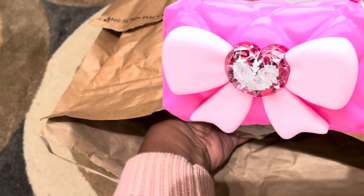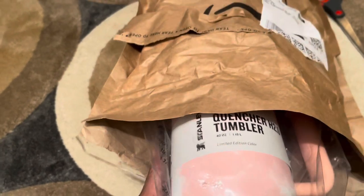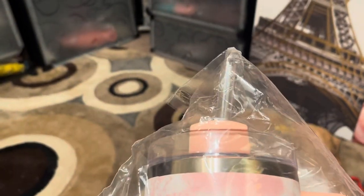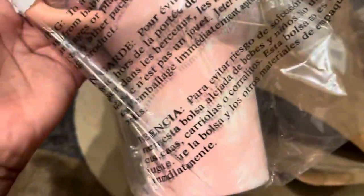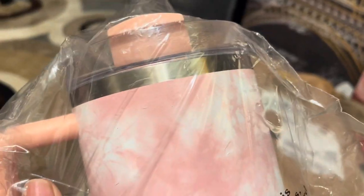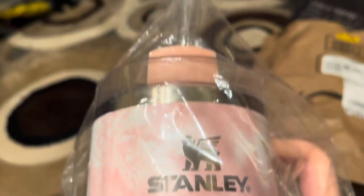I'm not even trying to show my address. That straw could have gotten broken — that's all they protected this with. I mean, I'm trying to be happy right now but it's a pretty cup. Look at that — it's the Stanley, and it did not come with a box.